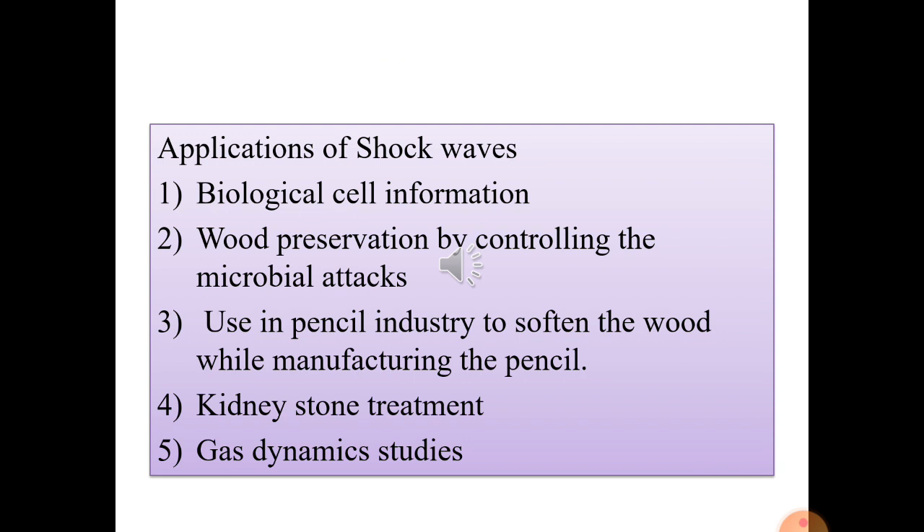Shock waves are used in wood preservation: using shock waves, chemical preservatives in the form of a solution can be pushed into the interior of wood samples such as bamboo. This method makes the introduction of preservative into the wood much faster and more efficient. The actual setup used for this purpose is known as a shock wave reactor, found in sawmills with reactors placed underneath the water where wood is logged.